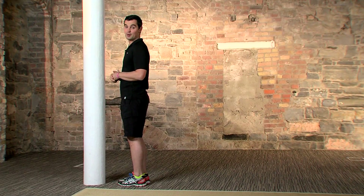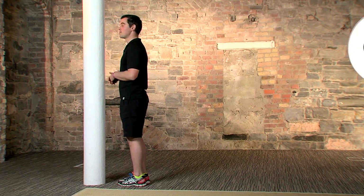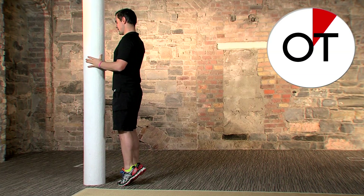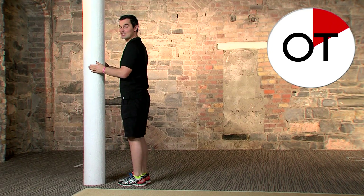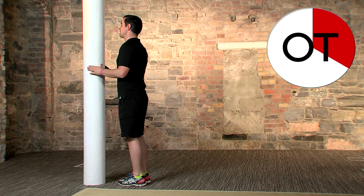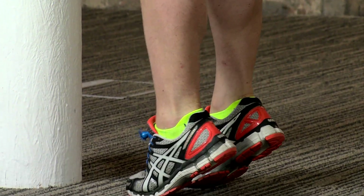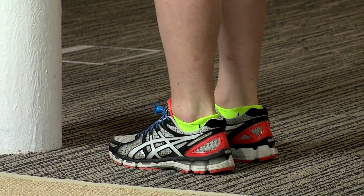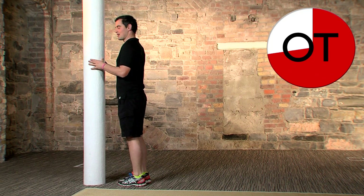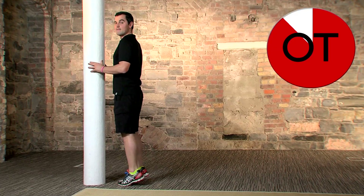Round two — back to calf raises: 60 seconds, hands on the wall, up to your tippy toes and back down. In three, two, one — go! All the way up and all the way down. Great for the backs of the calves. Take it at your own pace. Twenty-five seconds to go — right up as high as you can. Less than 20 seconds — don't forget to breathe. Five, four, three, two, one — shake it out. Well done!